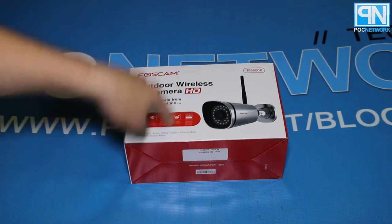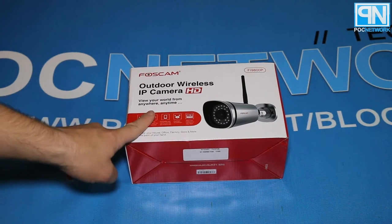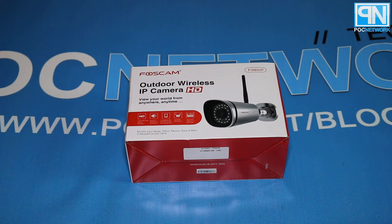This is the Foscam outdoor wireless IP camera HD at 720p, provided to us by iClever. Thank you, guys. They were nice enough to send this to us because Foscam never really sends us anything cool directly. So thank you, iClever — that was wonderful of you. We can't wait to actually review this, take a look at it, and tell all of our readers about it. We'll provide them a link so they can figure out how to get it from you.